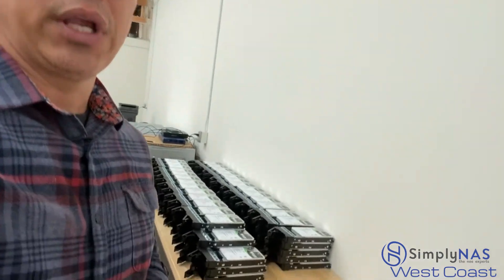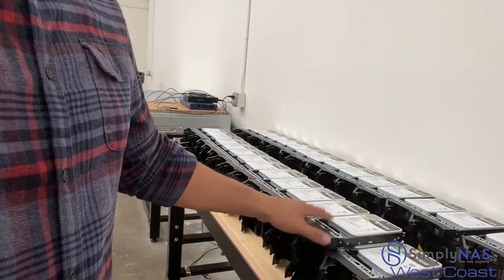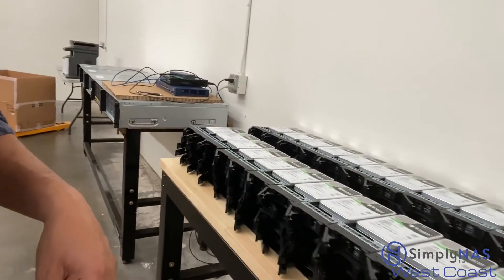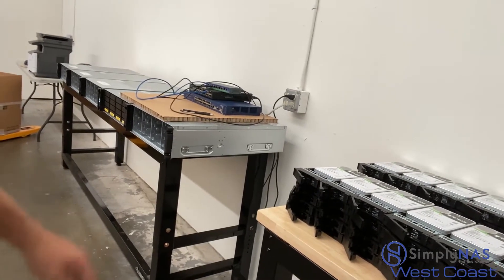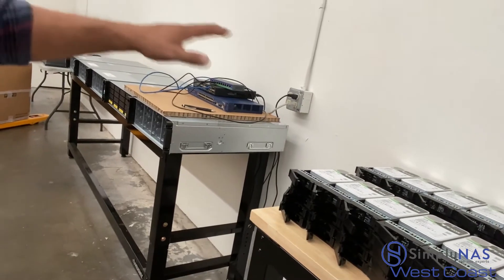So as you can see here — let me get you guys a closer look — we're working on these drives, getting them ready to go, loading them onto the QNAP sleds to get them into the systems. Getting the NAS systems ready to go, ready to populate. That's a NAS head ready to go.